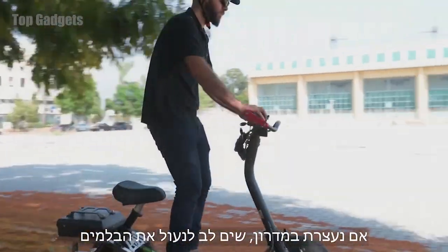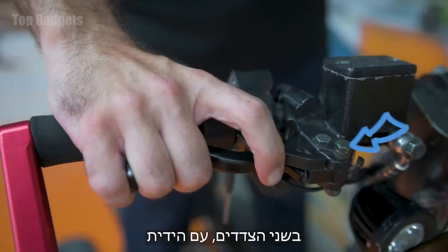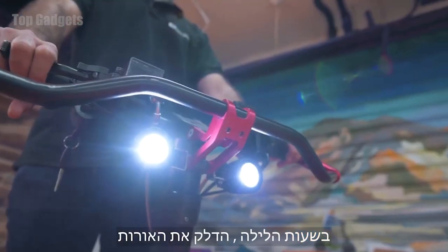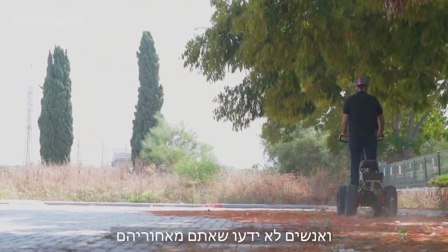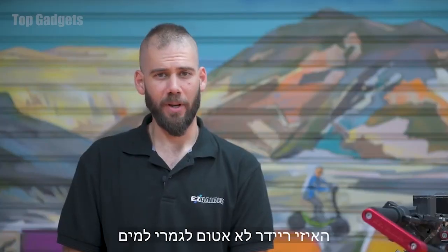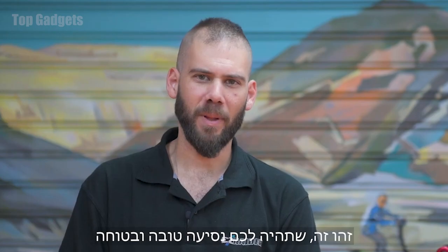If you've stopped on a slope, make sure to lock the brake handle on both sides with the catch. At nighttime, turn on the lights. Note that when the vehicle is on, it's quiet and no one will know you're behind them — don't surprise anyone. The EZ Raider is not completely water resistant, so avoid deep water passages or entering water reservoirs. That's it. Have a pleasant and safe trip.